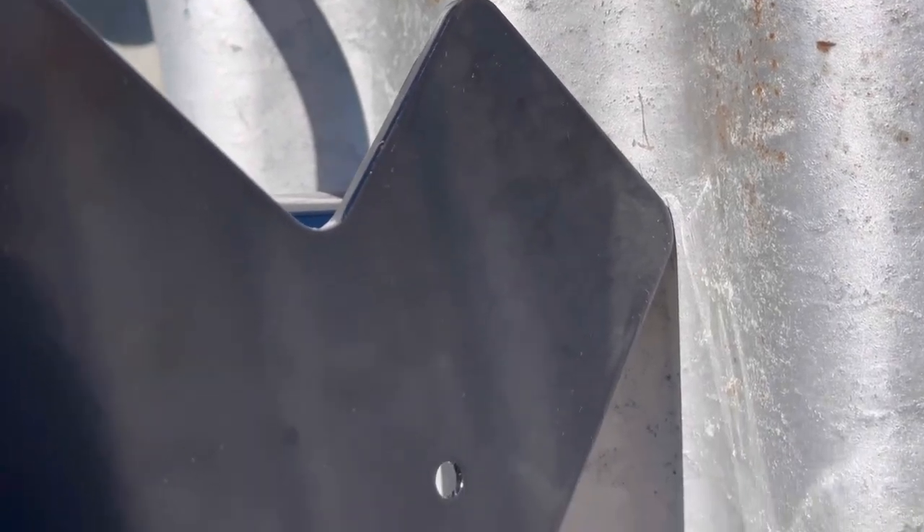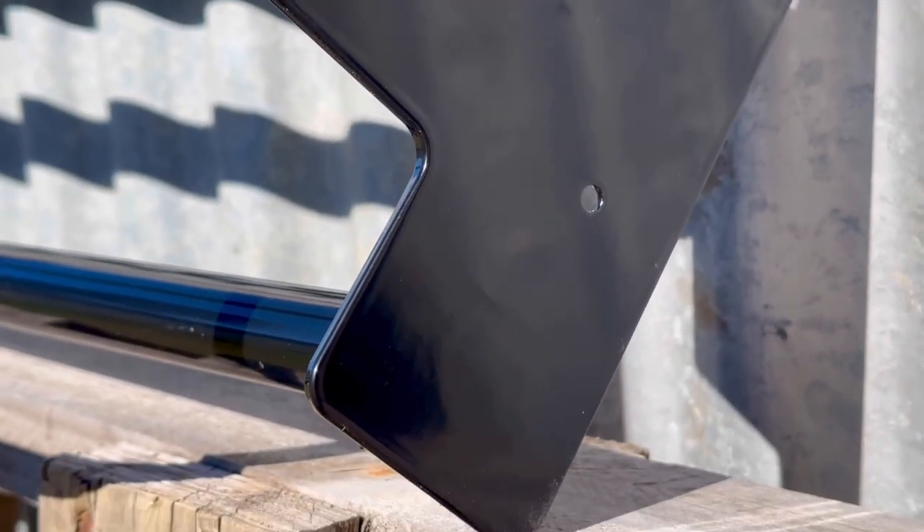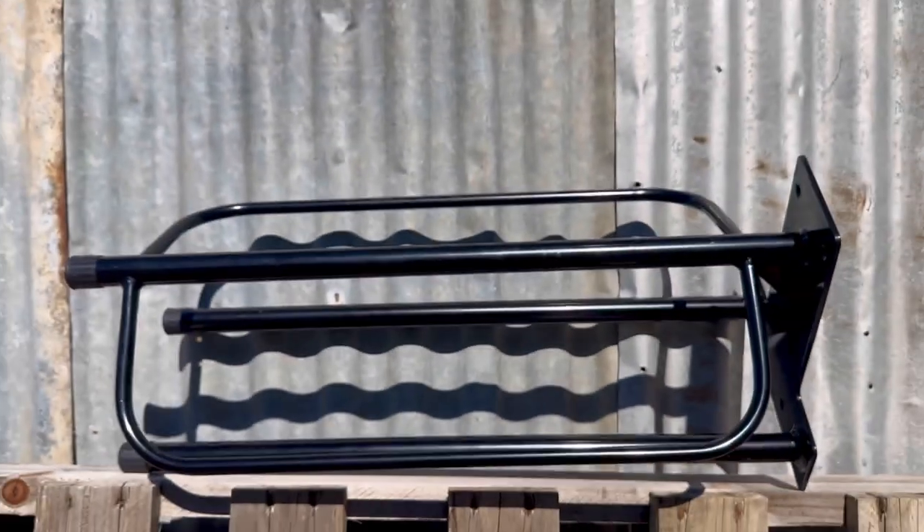Not only will it store your saddle, but it also comes with two saddle pad racks. These are great for letting your saddle pads air or dry so you can keep them in top condition.